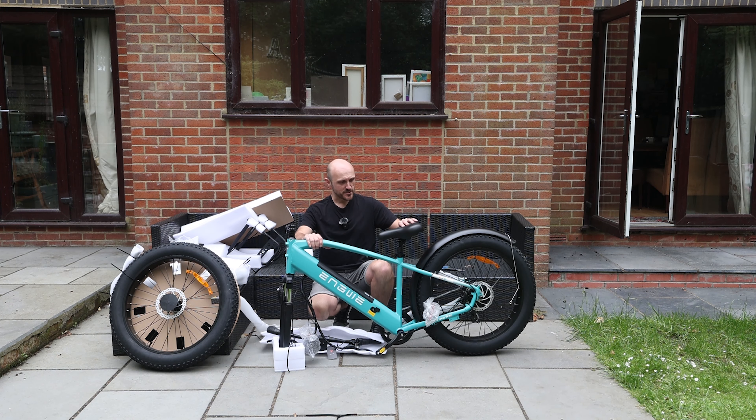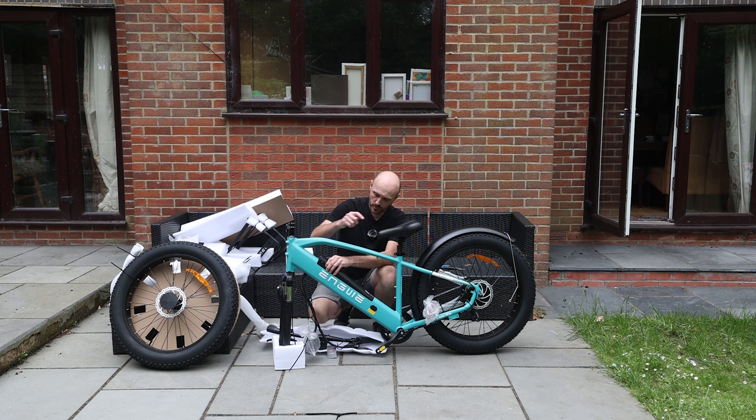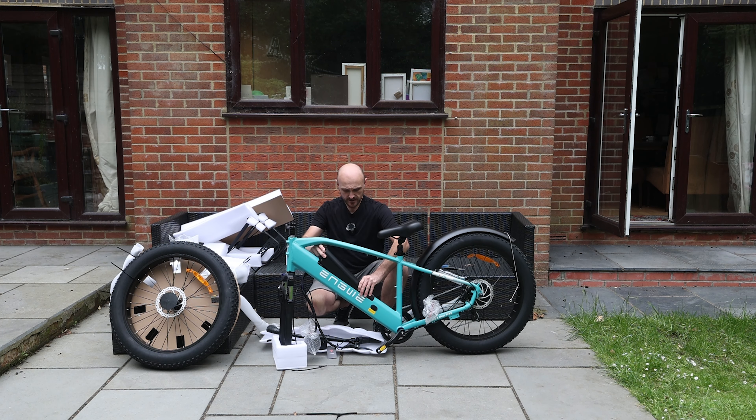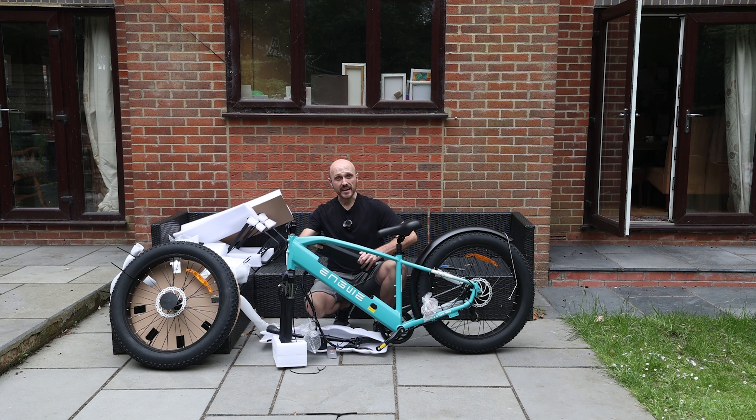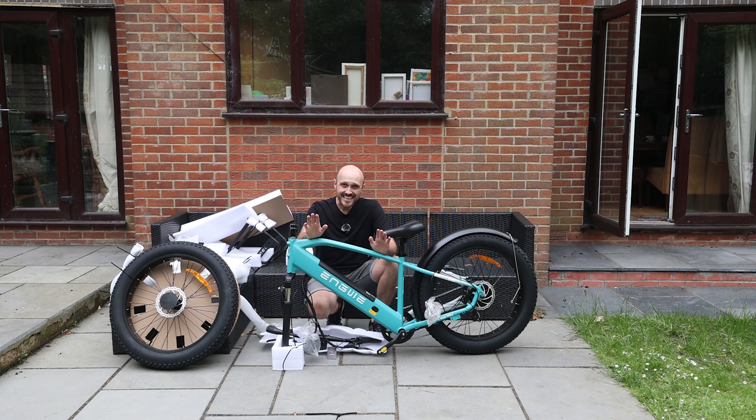This bike does come very well protected. As well as all the other parts you get, you also get the battery, which you can charge using the charging port on the bike, but equally it can be taken out and charged standalone as well. Engwe say that the E26 takes five and a half to six hours to fully charge, so if you've got a ride planned in the morning it will easily charge up overnight — no problems.